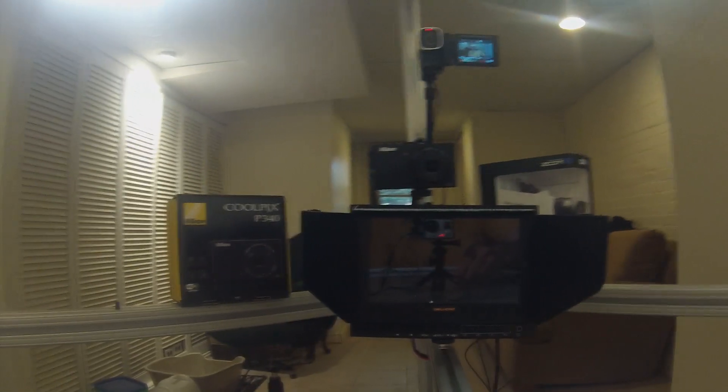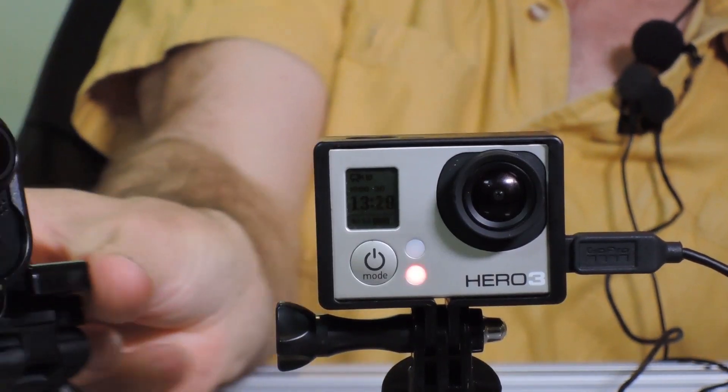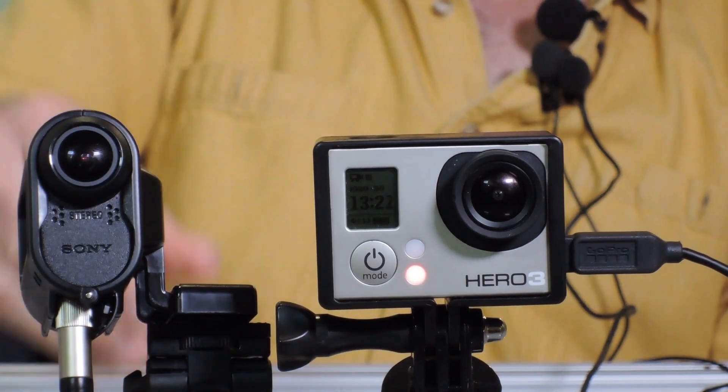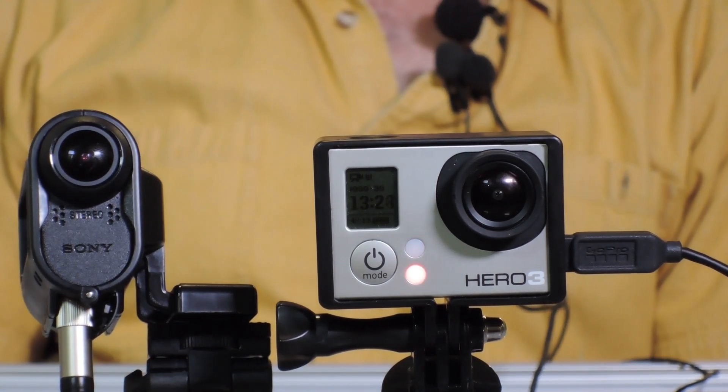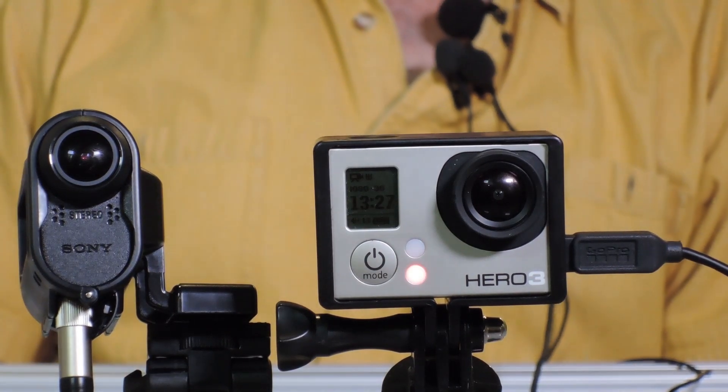I'm back from the edit suite, and I got to tell you — I'm really happy with the audio from the GoPro. Nice clean audio. Plug in a professional microphone to the GoPro and you're going to have some good results. The Sony, on the other hand, seemed to have a little bit more background audio. I've got to give the nod to the GoPro in this case, in the GoPro versus the Sony.